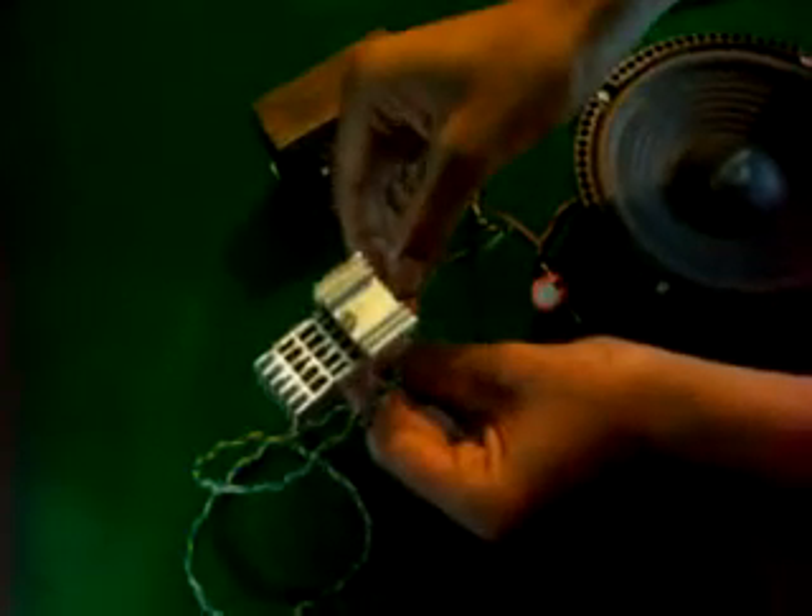Here is our speaker. We will also connect it with the circuit. Let's power up the circuit.